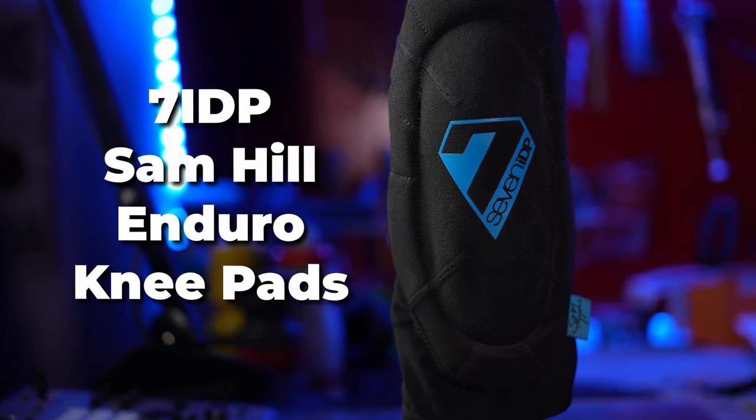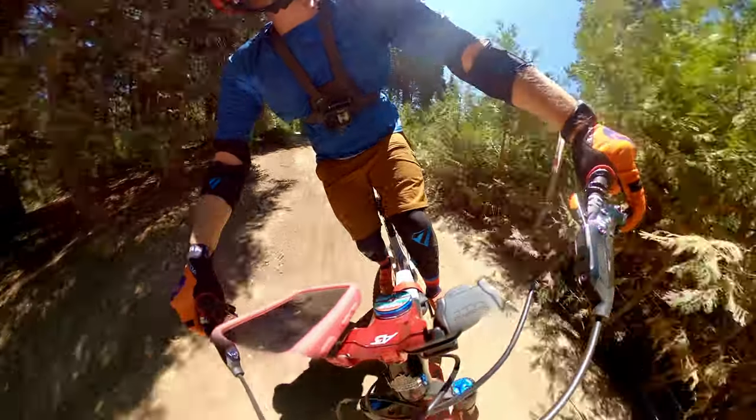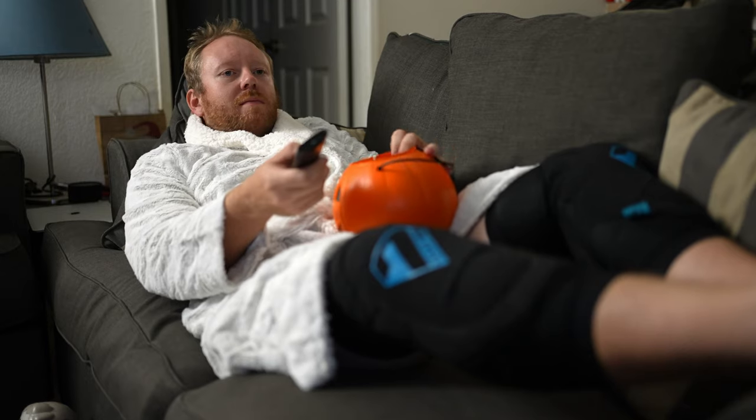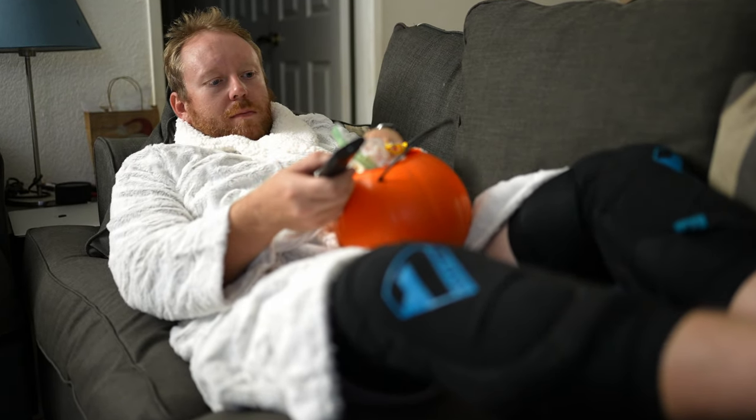The first topic is one that I feel is probably one of the more important ones, and that's just how comfortable these knee pads are. The easy answer is: super comfortable. These knee pads were surprisingly comfortable — honestly I did not expect them to be so comfortable. I don't think I said comfortable enough there.